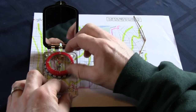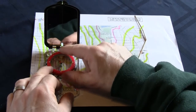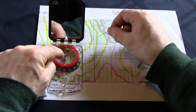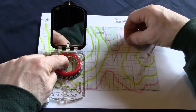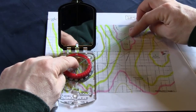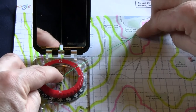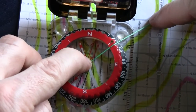Step three: get a string of some sort — this is dental floss. Put the center of the dental floss right in the center of the compass, and then put the other end where you want to go. In this case I want to go to Woodland Park, going overland. We have a line between your location right underneath the compass and the spot you want to go, which is Woodland Park. Take a look from the very top at what degree the string goes over — in this case it's at 50 degrees.